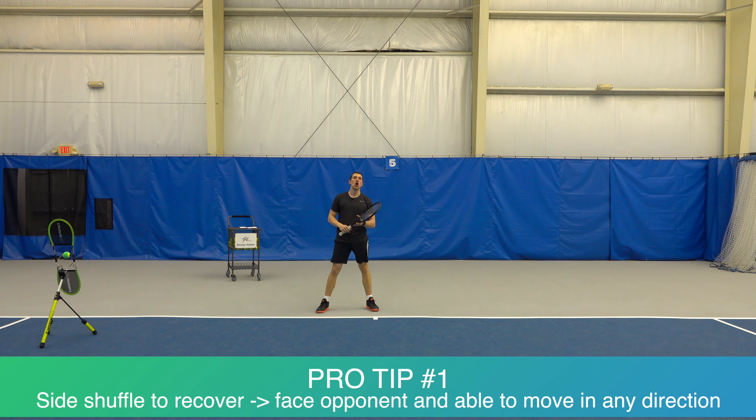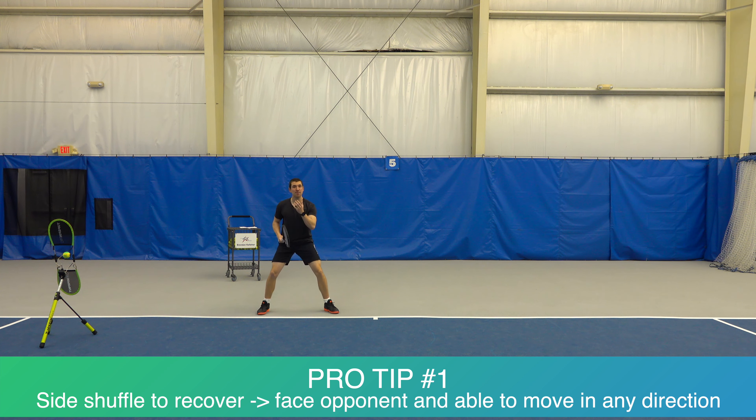Now there are two great reasons why you want to side shuffle. Number one, you're able to take a look at what's happening on the other side. When you're side shuffling, you're able to pay attention to what your opponent is doing and it's all in front of you — much easier to react, much easier to pay attention to what's happening on the other side.